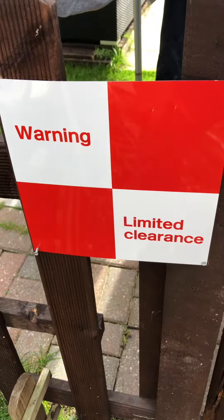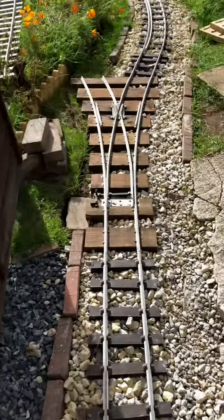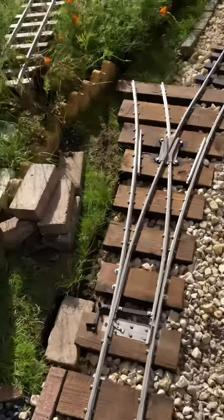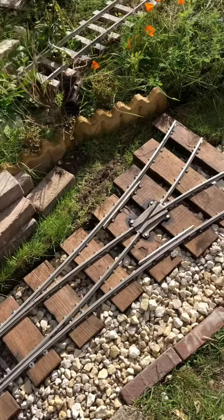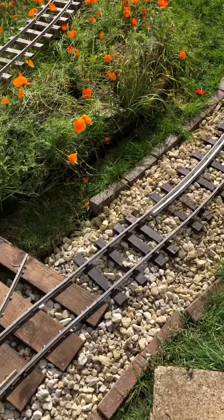Just a little update on the old 5-inch gauge garden railway. New addition — just put this Y-point in and connected it all up to the curve.